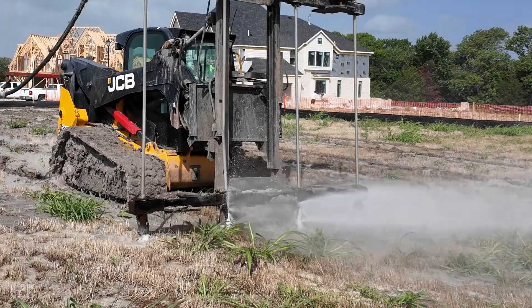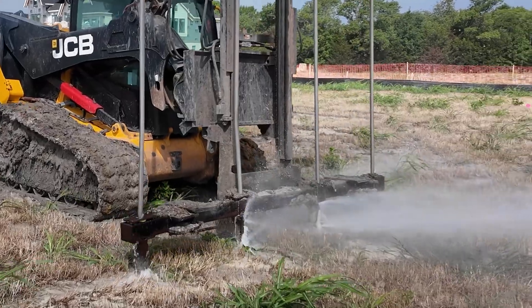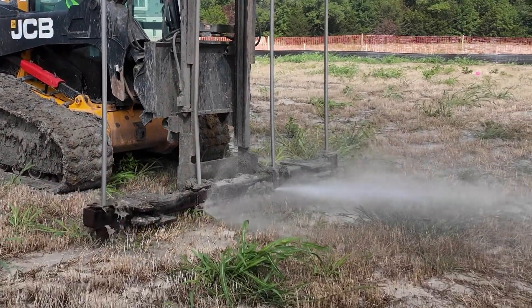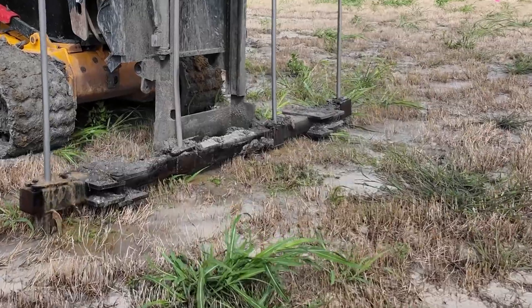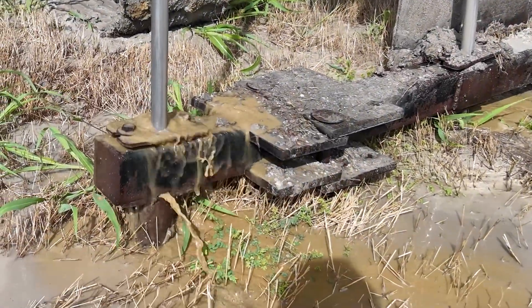What that is, is we're going down six inches at a time. We set our timer — today it's on six seconds — so six inches every six seconds, and it's just drop after drop after drop until we get to 10 feet. Then we will bring the rods back out of the ground, move back two feet, and start the whole process over until we get across the whole pad.